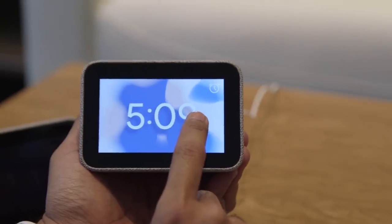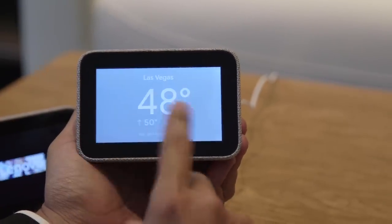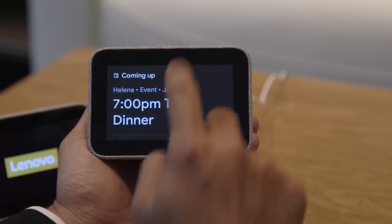As you're swiping through, you get to see your weather, your alarms, and whatever happens to be coming up next in your calendar. For now, that's kind of the extent of it. Google has said that there are different sorts of cards and different visual metaphors that we'll see in time.